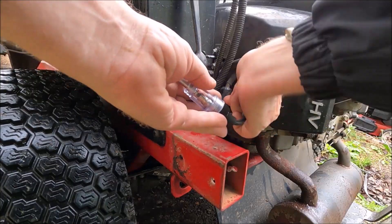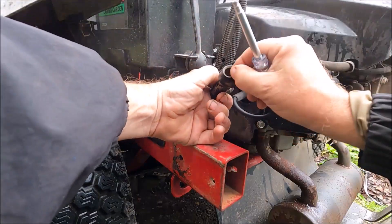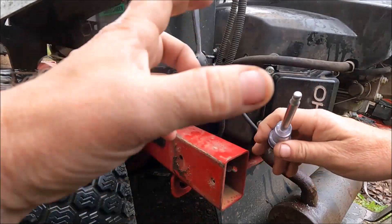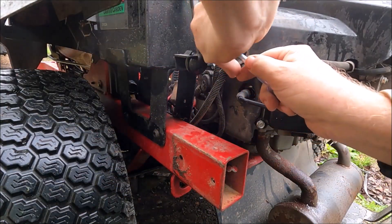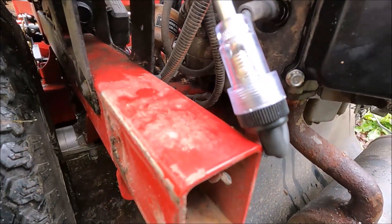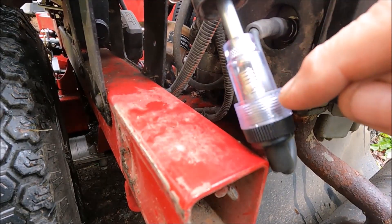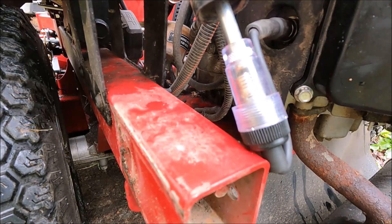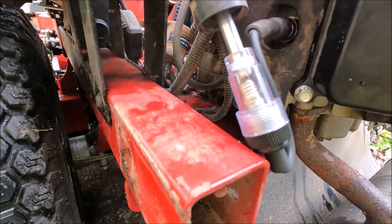I'm going to use a spark plug tester. For a shade-tree mechanic, you can take the spark plug out, put it in the boot, hold it to a ground like this nut here, and start it — if you see a spark, you've got spark. On my tester it's going to light up right about here, and it did light up, so we do have spark.